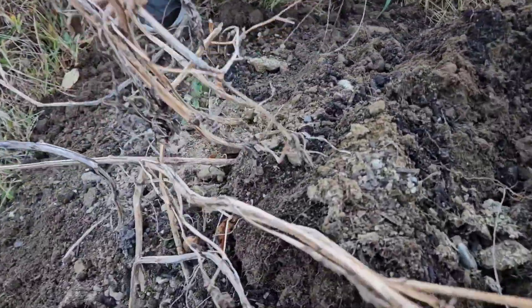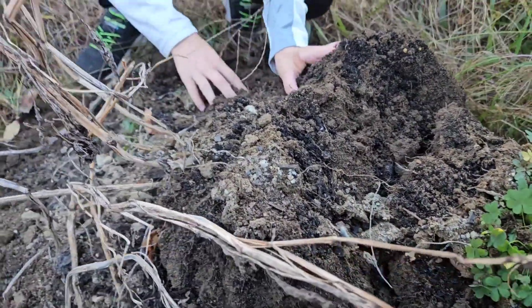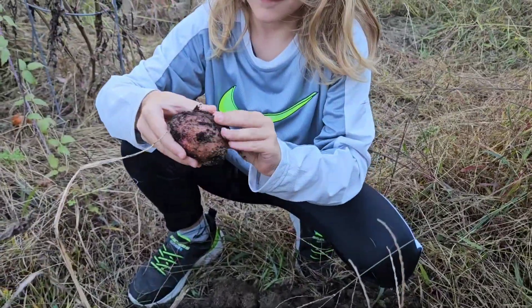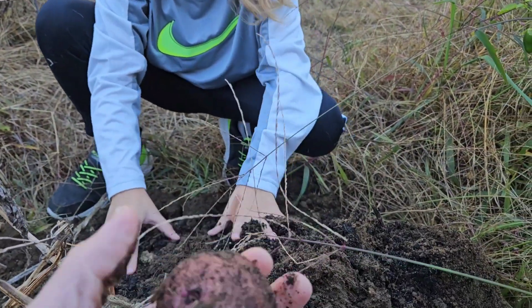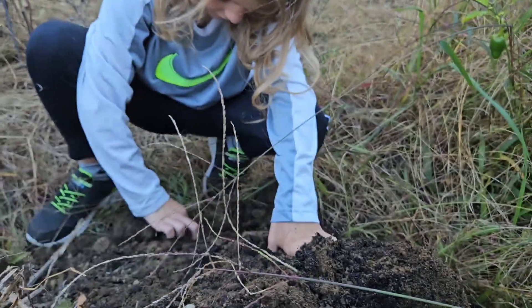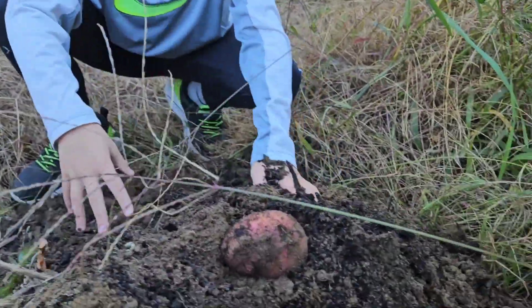All right, that works pretty well! Now do you think we could sift through this a little bit and see if we find any potatoes? Look at that — can I see it? You got the first potato! That's awesome. Look at that potato — sweet!